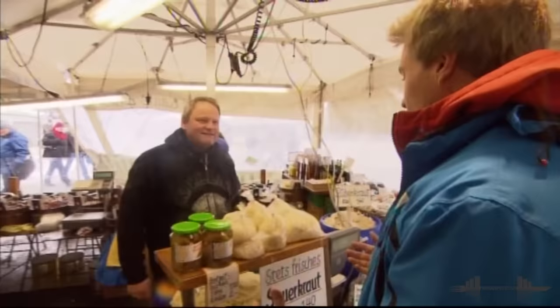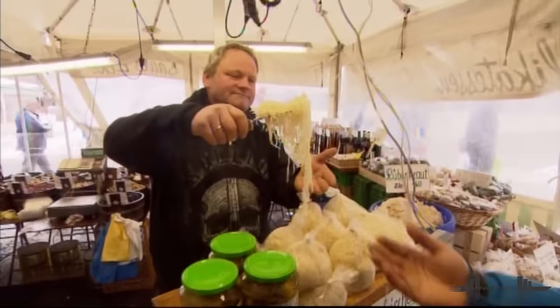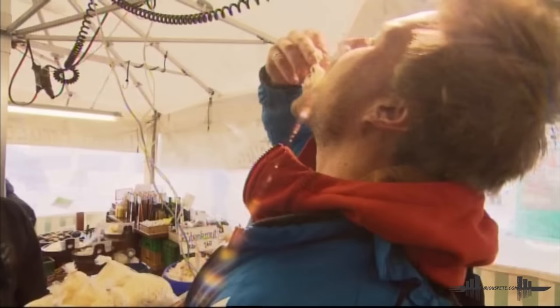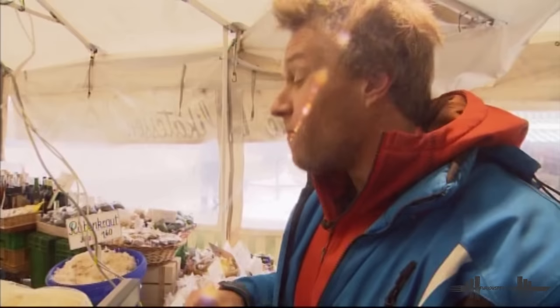Hey, hello! Nice to meet you. Do you have — maybe I can try some of the traditional sauerkraut, if possible? Sauerkraut, yes, from here, from Bavaria. You can try it. Do I just put it in my hand? Yes. It's a traditional specialty from Bavaria. That's very good. You can eat it right now, or you can cook it. Very good. Thank you. You're welcome.